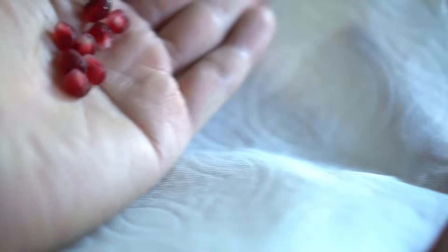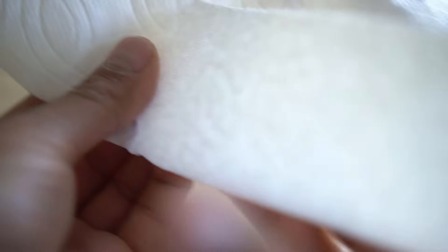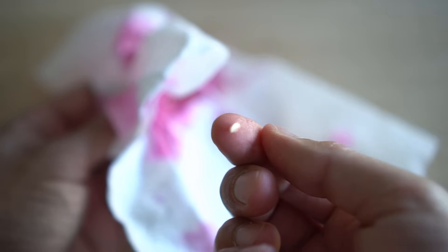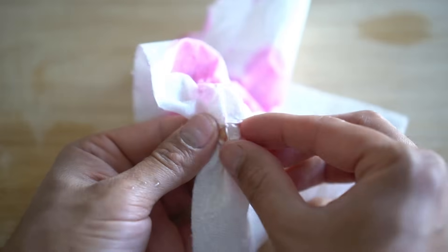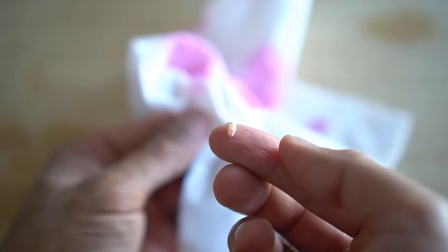Once you have extracted the seeds, transfer them to a paper towel. Fold the paper towel containing the seeds and squish them to get rid of all the juice. After rubbing the seeds to remove juice and pulp, the seeds come out neat and clean. This is the seed you will be planting to start a new pomegranate tree. It is very important to remove all the flesh and pulp around the seed so that the seed does not rot.